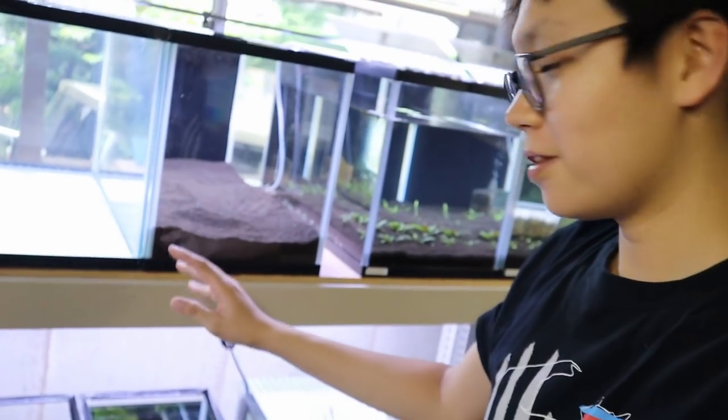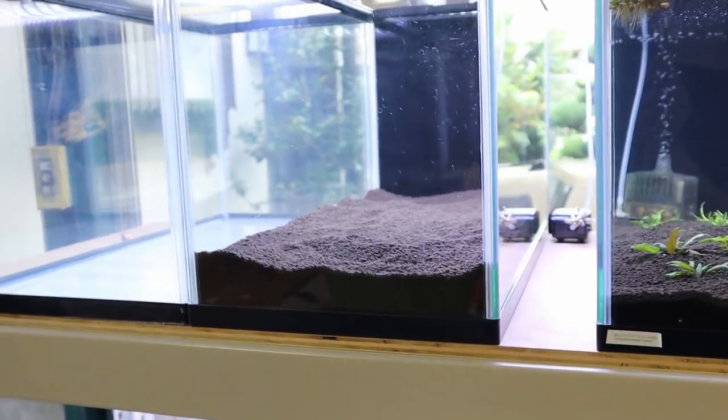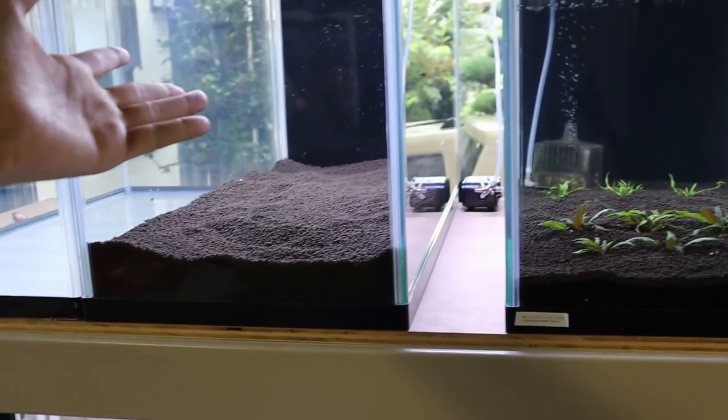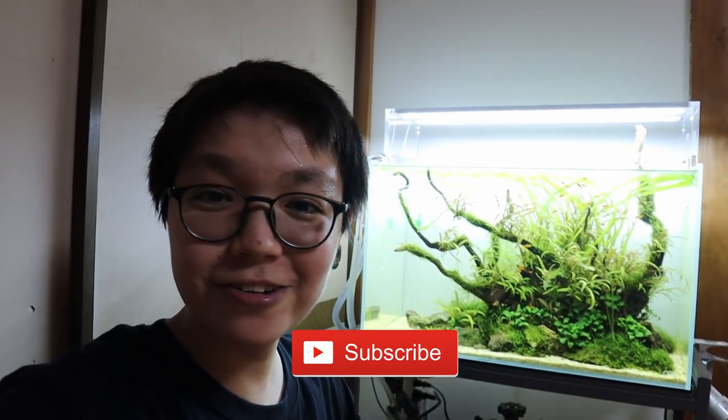I ran out of soil — there is a lot but I still want to add a little bit more for this setup. When I set this tank up I'm gonna make a video and you'll get to see what plants I get. It's a type of Cryptocoryne I haven't used yet — try to guess down below! If you enjoyed this video hit the thumbs up and subscribe if you're new to this channel. I'll see you in the next video.